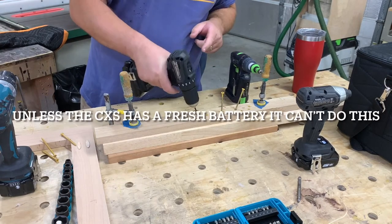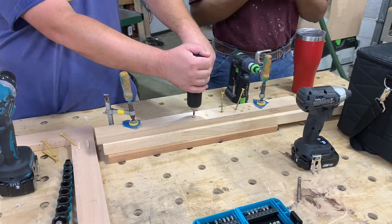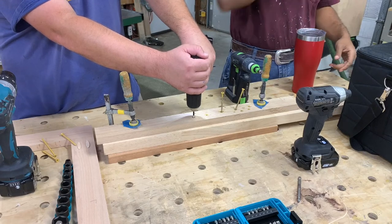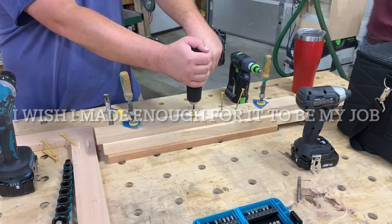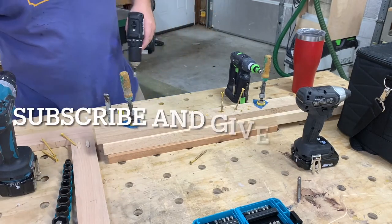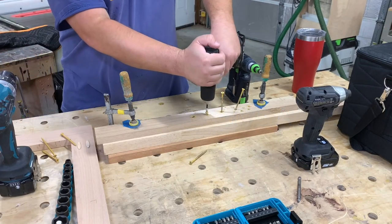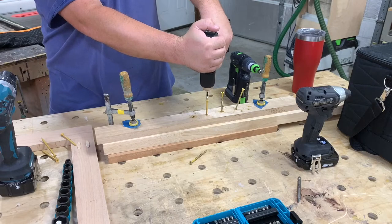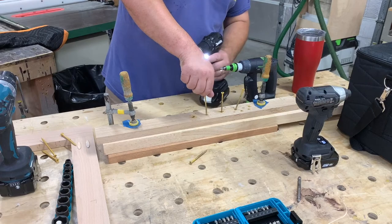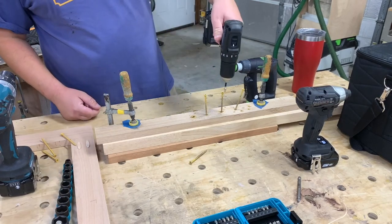Someone drives up — looks like my partner arriving. Brief exchange: 'Why are you playing?' 'YouTube is my job.' 'What the heck, Robert?' 'Don't tell him I was using this drill.' It's hard to sneak up on anybody with a ridiculously loud truck.